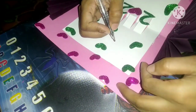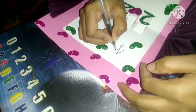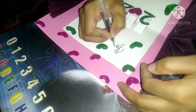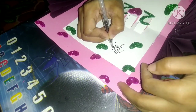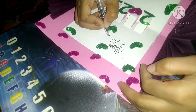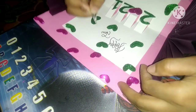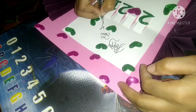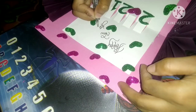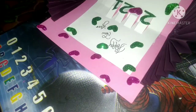Now I will write 'Happy New Year.' Children, now you can see my card is ready.